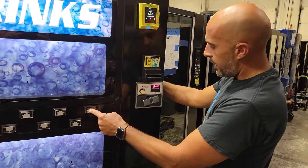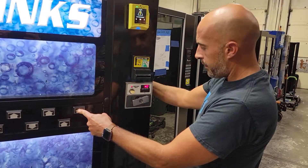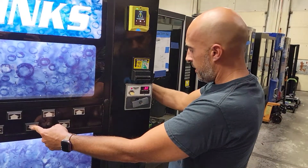Then you just hold any selection you want to change. You want to change the first selection — hold it down, price will go up. Stop it where you want it, price another selection, hold it down, it'll go up.